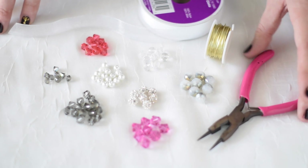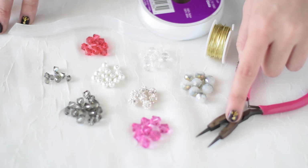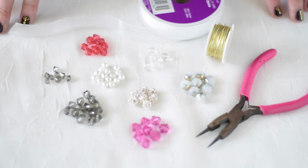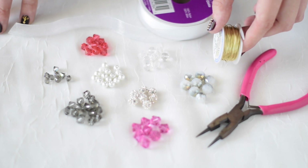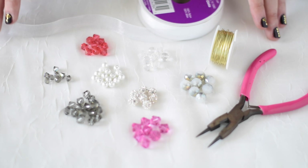You're going to need some pliers. I really like the 3-in-1 tool by Cousin because it includes the round nose pliers, the flat nose, and the wire cutters all in one tool. You're going to need 24 gauge wire. You can use gold, silver, or even rose gold for a trendy look.